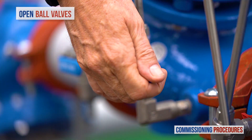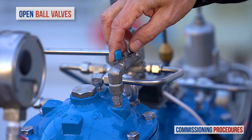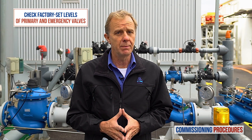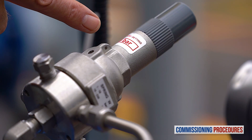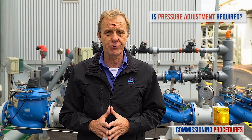Proceed by verifying that the upstream and downstream isolation valves are closed and that you have typical upstream pressure. Now open the ball valves on the pressure-reducing valve's control trim. Next, ensure that the service valves on all pressure gauges are open. Note that the pilot levels of the pressure-reducing valve and the emergency valve are both set at the factory. You can check the factory pilot level by reading the label on both pilot covers.